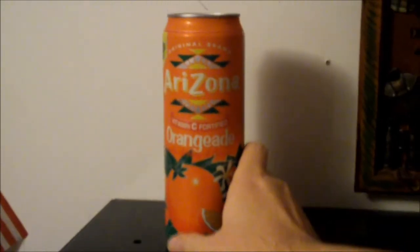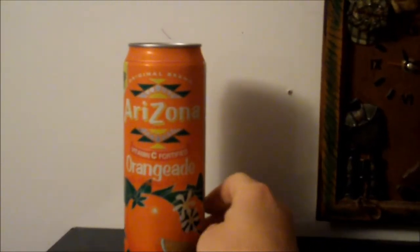This looks like a good coin item. I found it at the same store where I saw the lime juice — I saw this being sold there too.